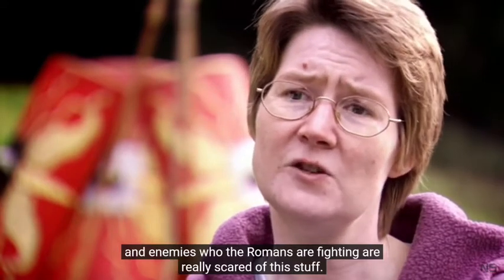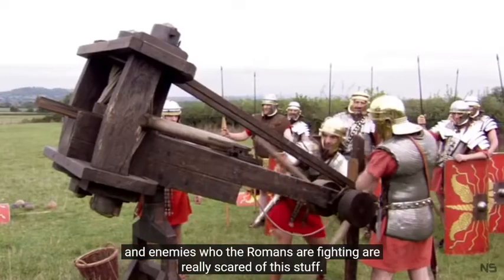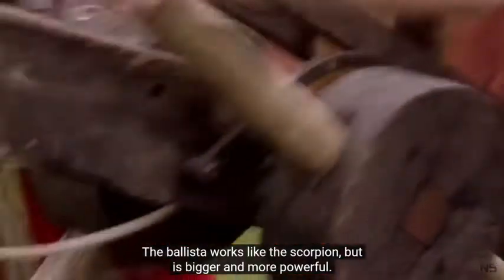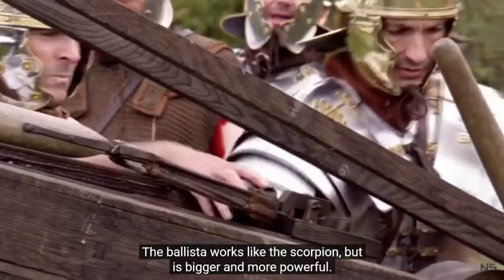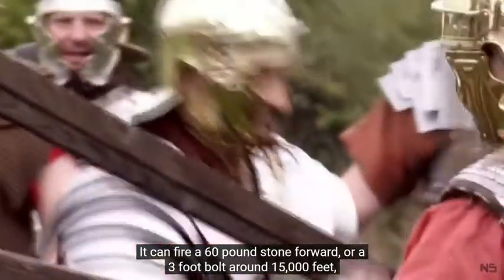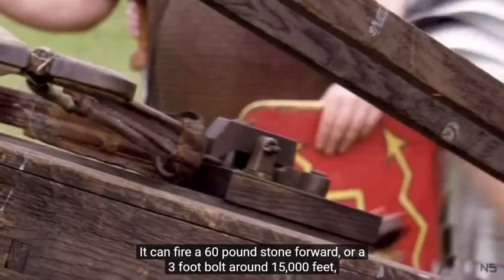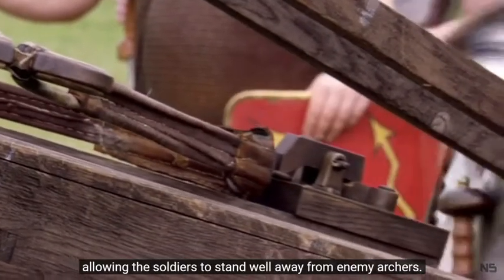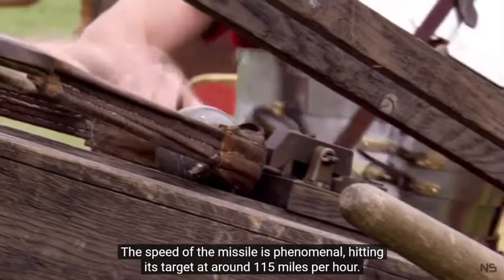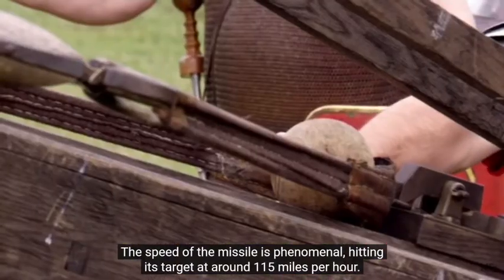Enemies whom the Romans are fighting are really scared of this. The ballista works like the scorpion, but is bigger and more powerful. It can fire a 60-pound stone, or a three-foot bolt around 1,500 feet, allowing the soldiers to stand well away from enemy archers. The speed of the missile is phenomenal, hitting its target at around 115 miles per hour.